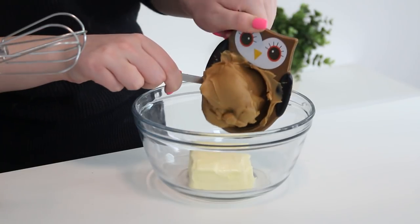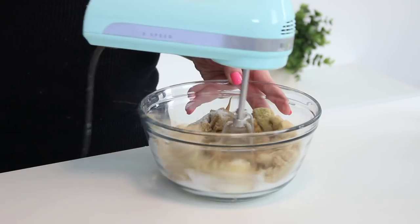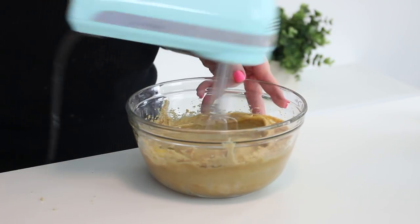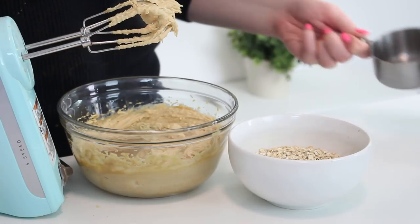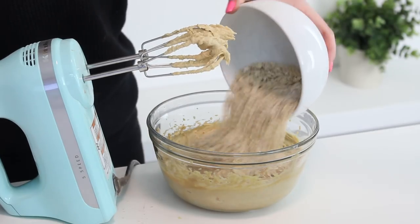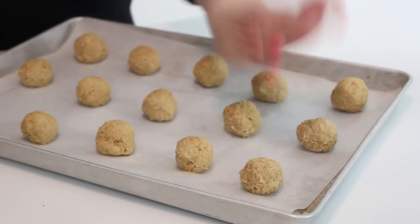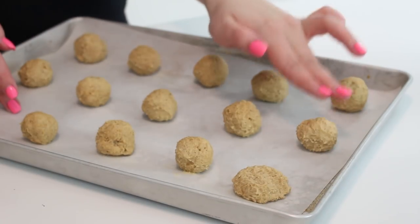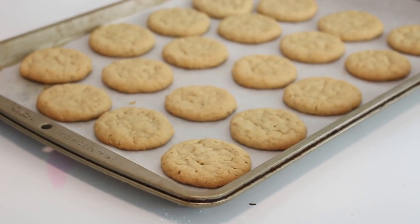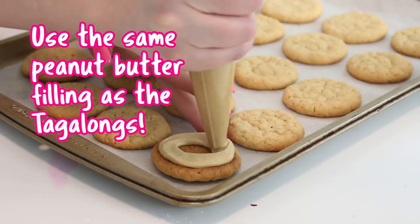To bake the cookies, beat the butter, peanut butter, granulated sugar, brown sugar, and vanilla extract in a bowl with an electric mixer until smooth. Add the egg and beat until combined. In a separate bowl, combine some oats, flour, baking soda, baking powder, and salt. Add this to the butter mixture and mix until combined. Roll the dough out into tablespoon-sized balls and place them on baking sheets lined with parchment paper. Press down on each ball of dough to create a flat disk. Bake at 350 degrees Fahrenheit for 10 minutes or until the edges are golden. Pipe the filling onto the bottom sides of half the cookies, then place the other cookie halves on top and you are done!